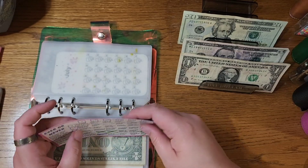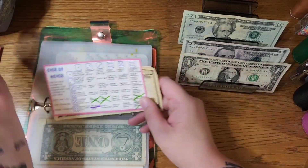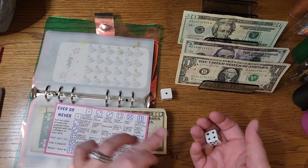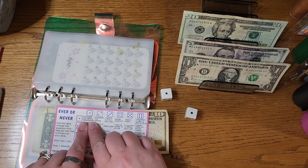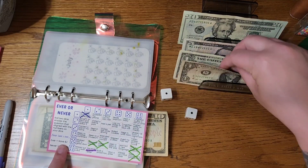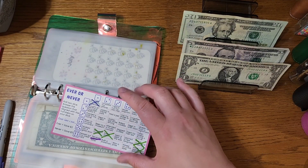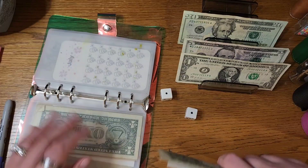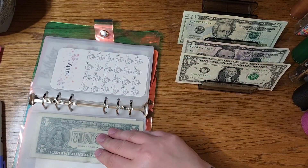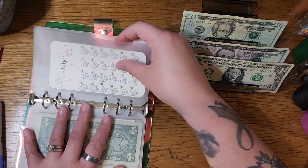This is an 'Ever or Never' challenge — it's linked below. So this is where we roll a dice and then I tell you whether I've done these things, and depending on whether or not I've done them, depends on how much we save. We rolled a one, and the prompt is 'snoozed my alarm repeatedly.' I absolutely have done that a lot more than I would like to admit. So we will add $2 today for that. Do you guys snooze the alarm, or do you hop up right away when your alarm goes off? Or do you not even need an alarm and just wake up at the crack of dawn every day?